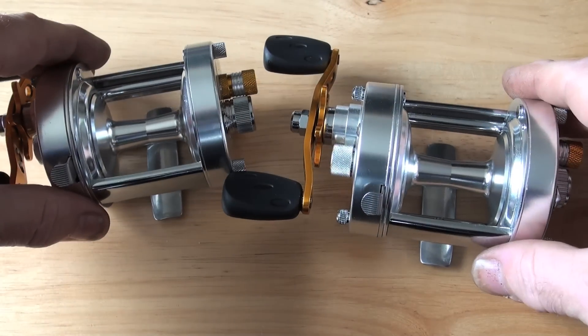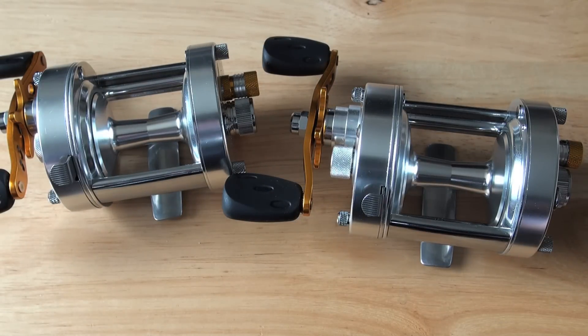A guy called Sergio contacted me and said he'd always been using fixed ball reels and he wanted to learn to use a multiplier. And what did I suggest in the left-hand guise, on a budget and as a beginner? Well, there is no other than Tronix.